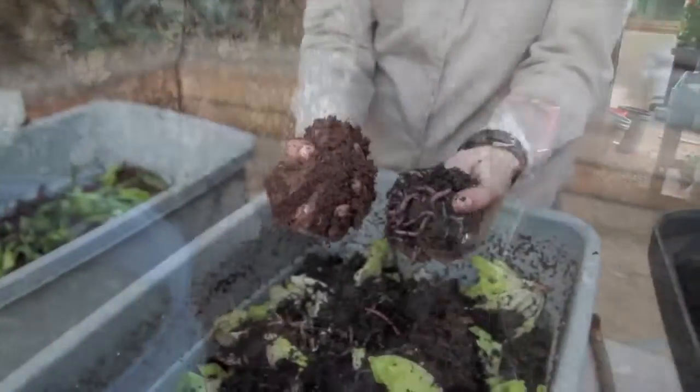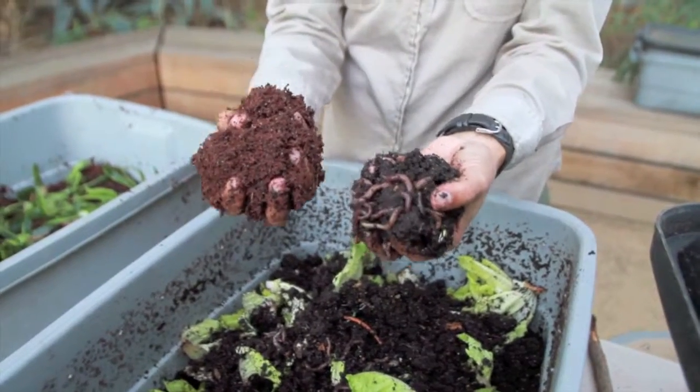Place your worms in some shade and remember to feed them regularly, and your soil will go from this to this.